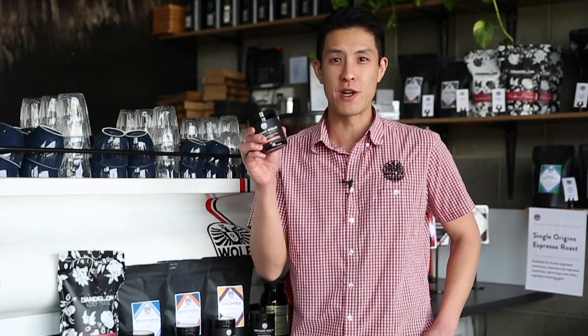Hi everyone, welcome back to another Wolf Vlog. My name's Anthony and today I'd like to introduce to you all one of our unique and interesting products that we've had here on the bar for a little while at Wolf Coffee Roasters — Instant Wolf Specialty Coffee.